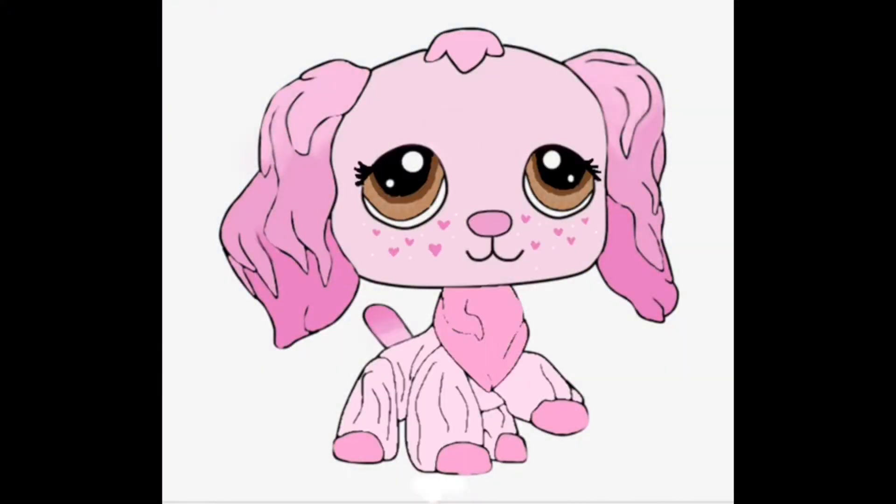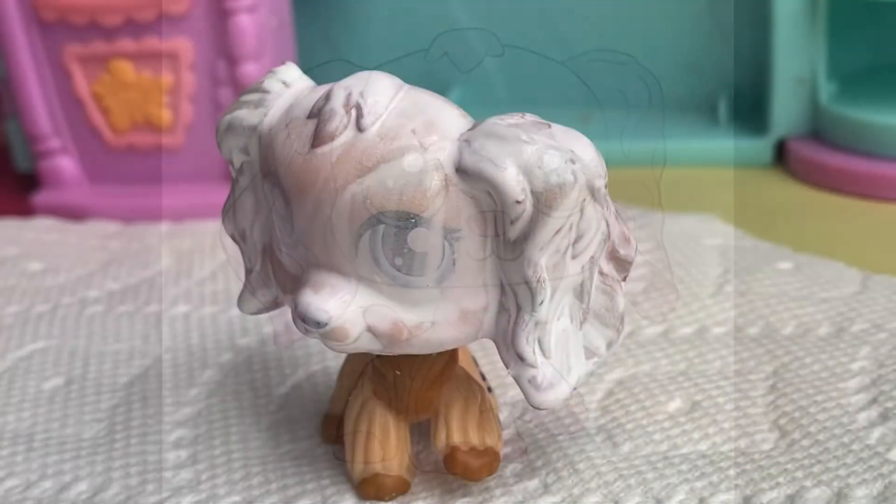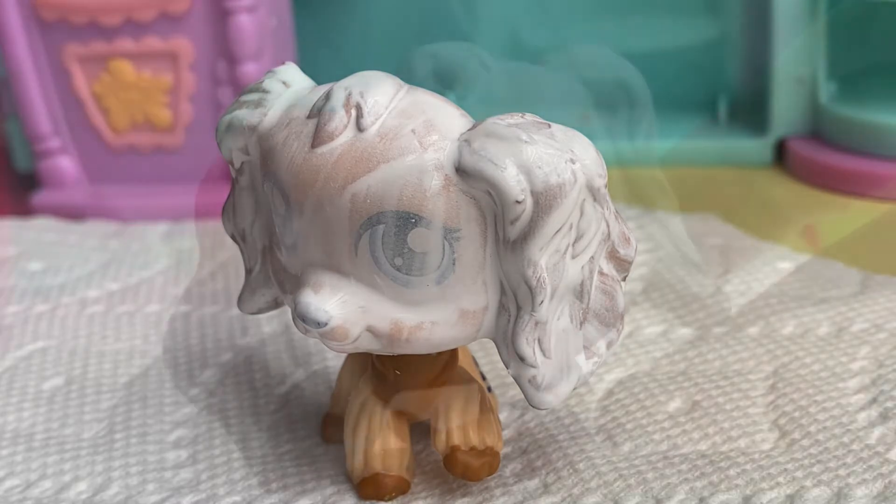And this is where I'm just going to be showing the concept that I'm having for what I want this Cocker Spaniel to look like. I'm just going to let her dry and do a second coat.